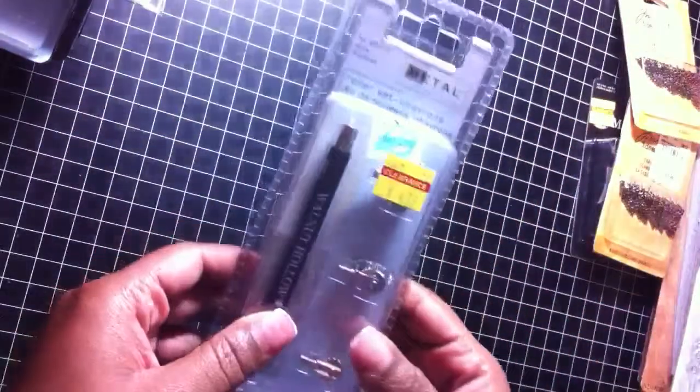Hello everyone, this is Natoya at BDI79. I wanted to share a quick collective haul with you and it's from several different places. First, I want to start off with the stuff that I got from Hobby Lobby.